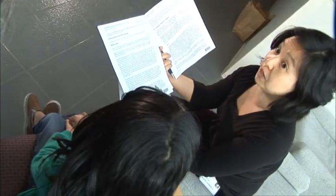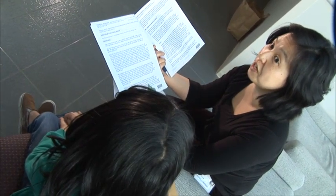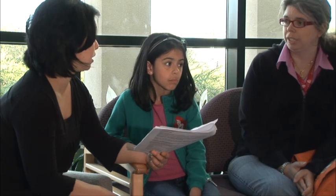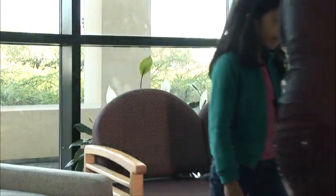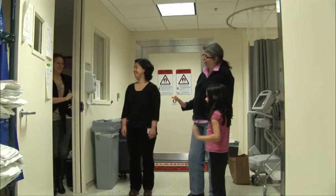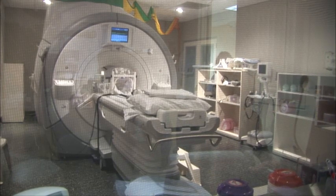There are several forms that your caregiver and you need to sign. The consent forms show that you understand what you're going to be doing. The researchers will explain that you don't have to do anything you don't want to do, and that you can stop at any time. We will introduce you to the other researchers. They work in the console room and operate the MRI scanner. They can watch you through the big window, always making sure you are okay.